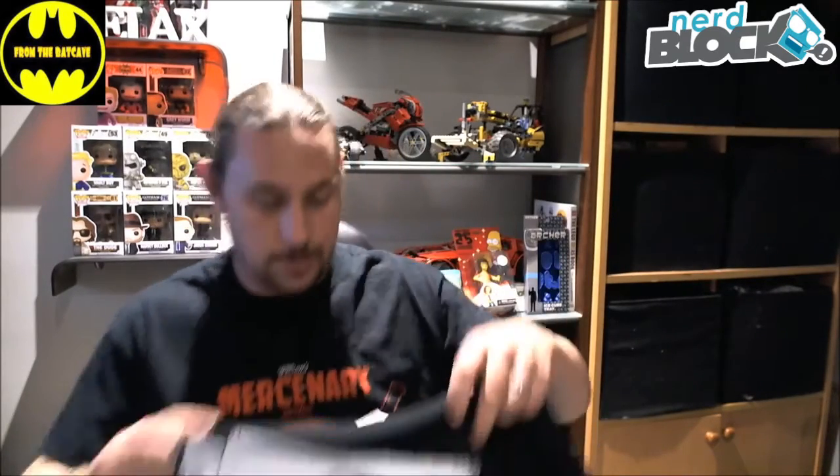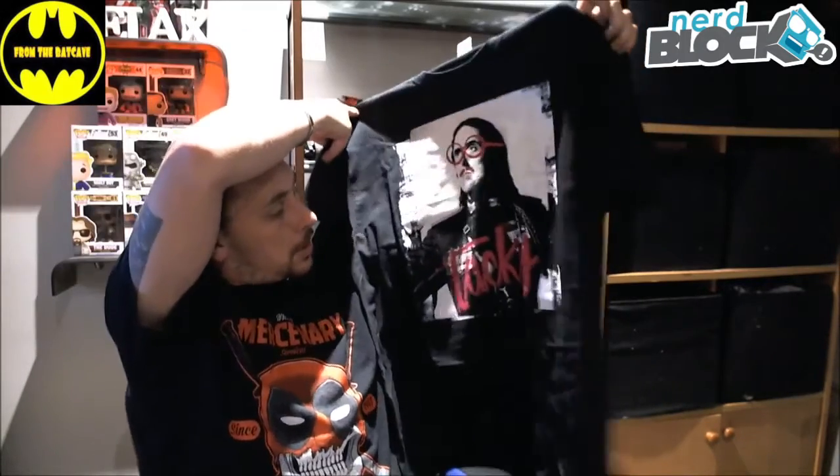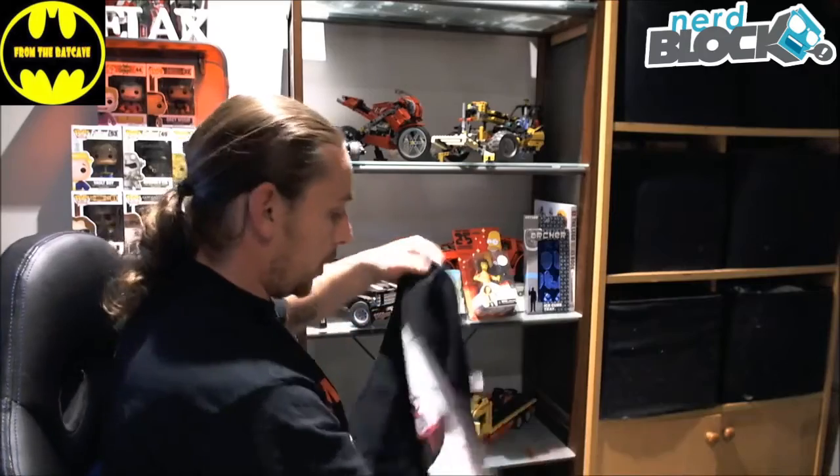One of the coolest things I like about Nerd Block Classic is that you're guaranteed a t-shirt every box, and I quite like this one — a nice Weird Al Yankovic t-shirt. Tacky — exactly what it is — tacky. All of it. You can be sure to see that in a pre-tape somewhere.